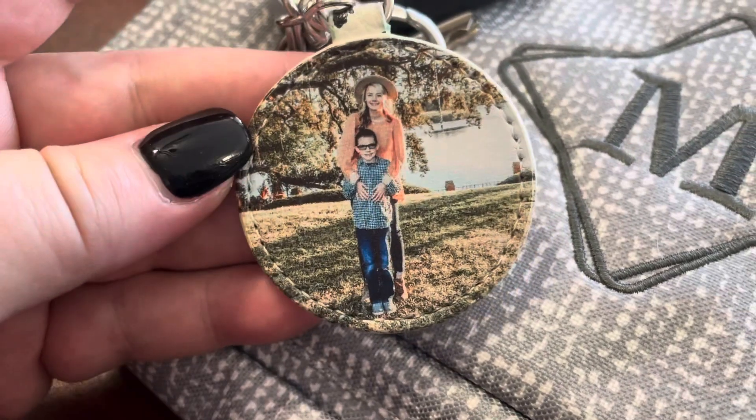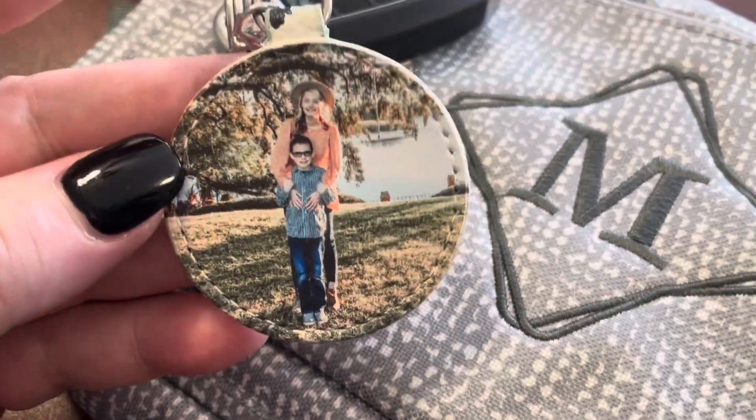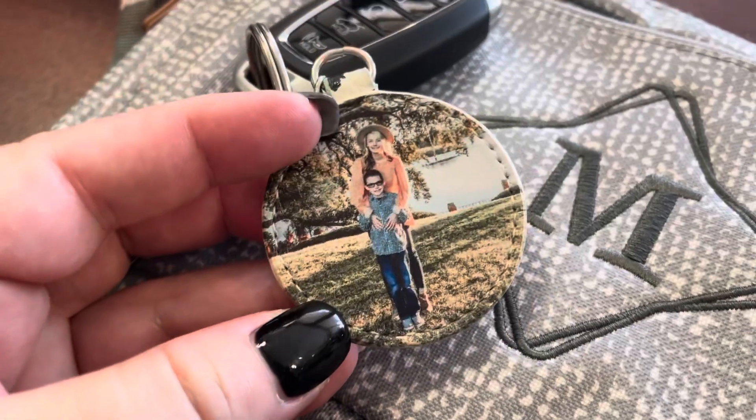They're just super, super cute for less than $20, and there's even a bundle of two where you can save even more. This is the perfect little stocking stuffer, a gift for somebody that has everything.